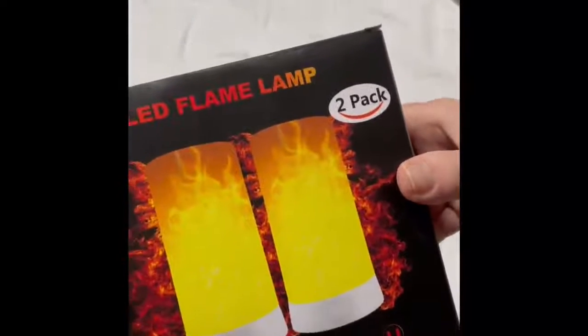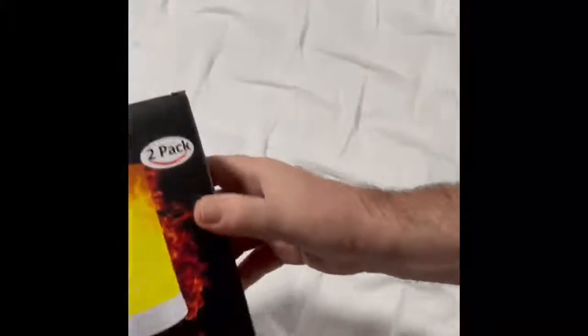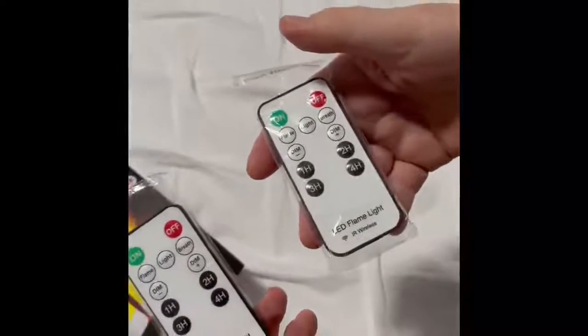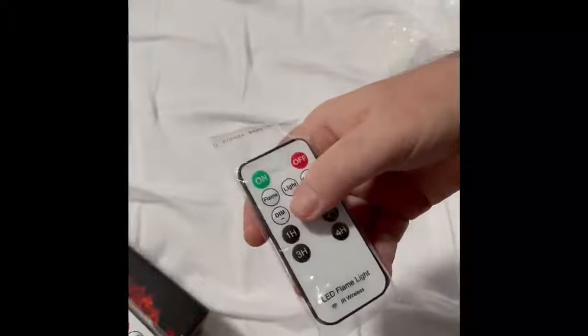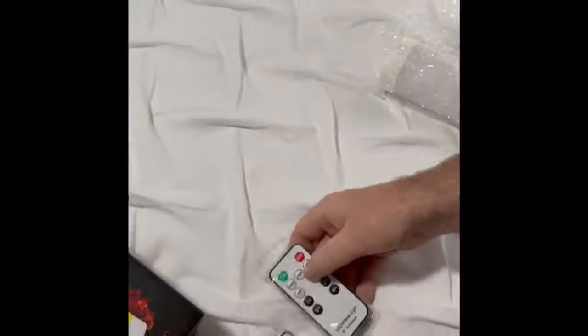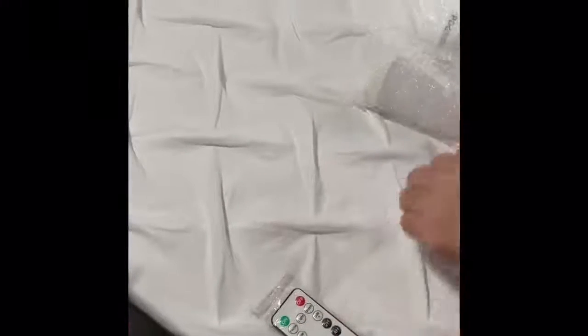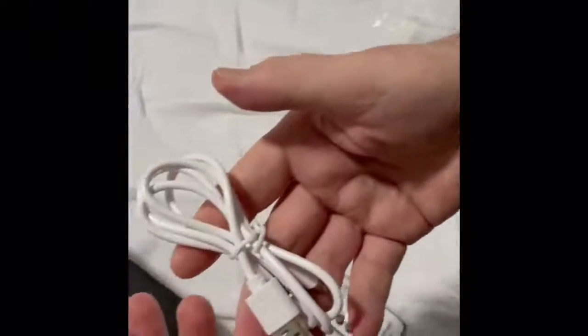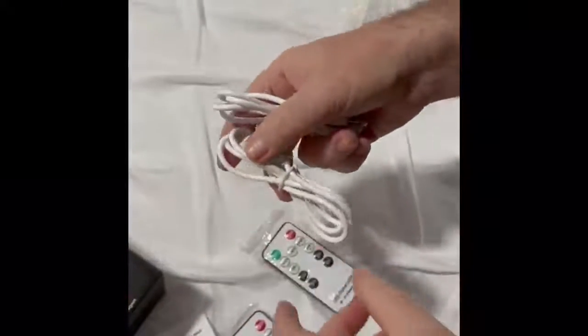I just want to show you what you receive in this two-pack of flame LED lamps. This is the actual box — I've removed everything to make it quick and easier. You get a pamphlet, two remote controls with 11 buttons each, clearly marked. The pamphlet shows what the buttons do, and the remotes come with included batteries. You also get two micro USB charging cables.